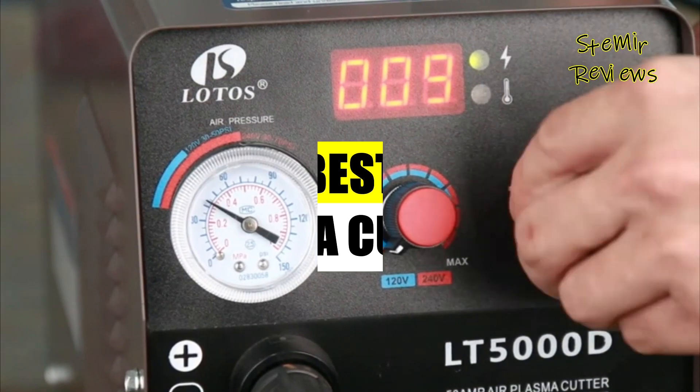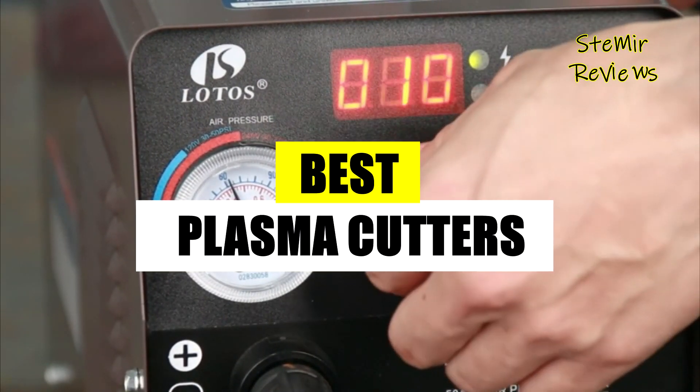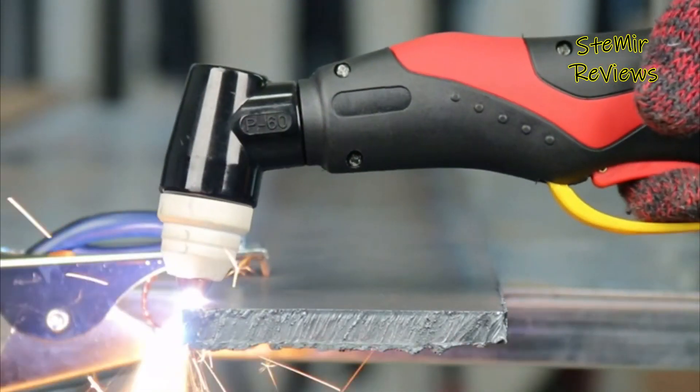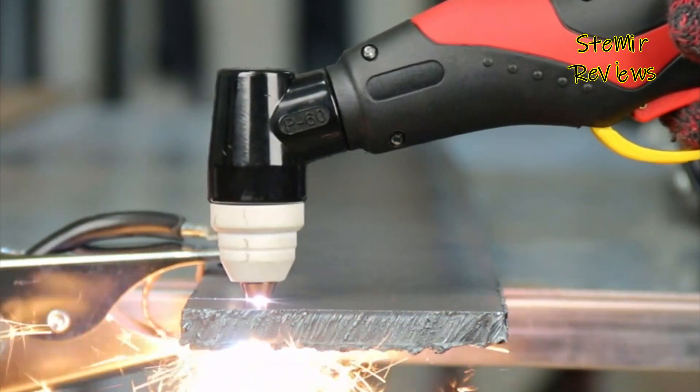Watch our video for expert reviews on plasma cutters. Get insights into top models to make informed choices when selecting the ideal option for your needs. Stay well informed and select from the market's finest offerings.